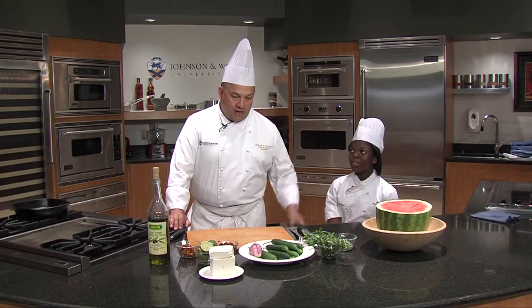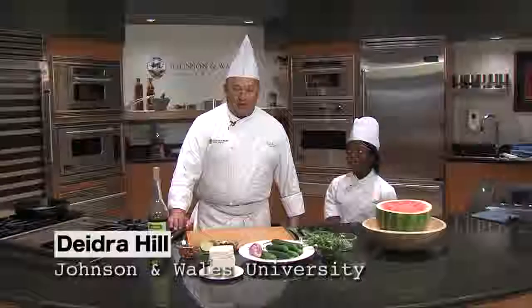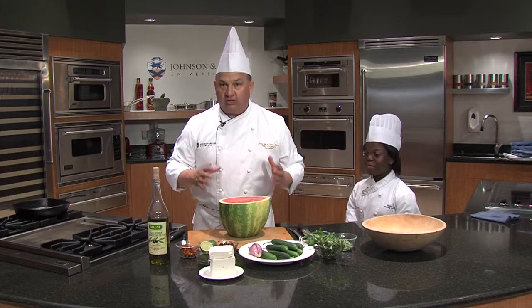I'm Chef Jorge de la Torre from Johnson & Wales University. I'm here today with my fellow student, Deidre Hill. Sometimes you don't want to cook — it's hot outside, you need something refreshing. To me, there's nothing more refreshing than watermelon.